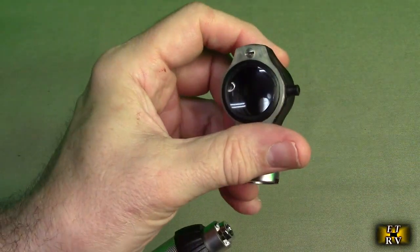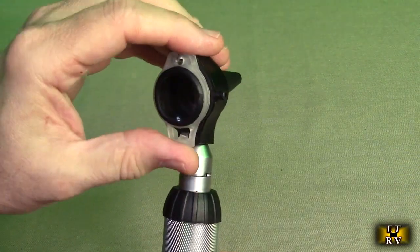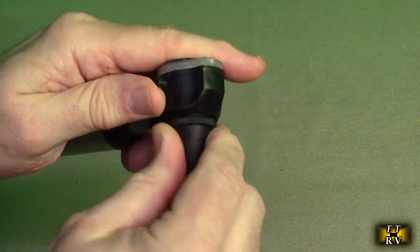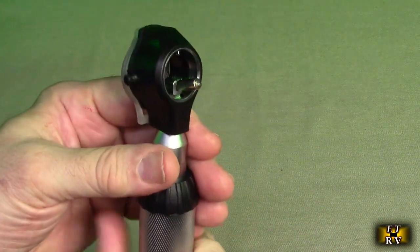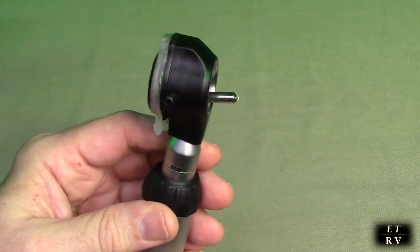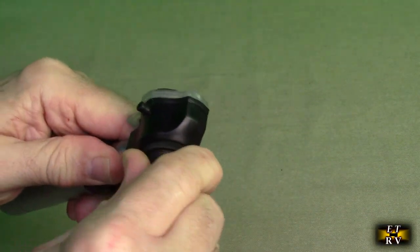Here's the otoscope — it has 3x magnification. You line it up and turn clockwise to attach it. It has a lens you can swing away to see the LED right there, which is the LED that gets replaced. To replace it, you take off the end cap, turn counterclockwise with small pliers, and put the replacement one in. LEDs last a really long time so the odds of that going bad are really slim.